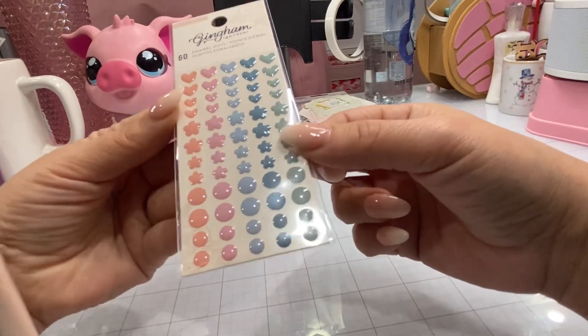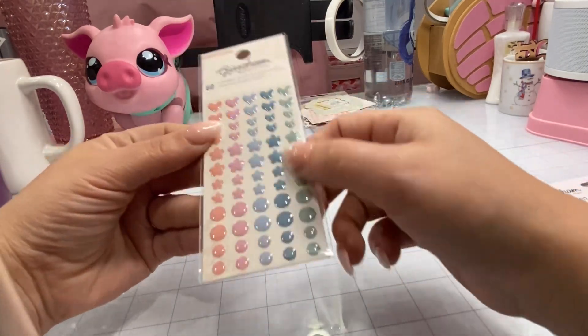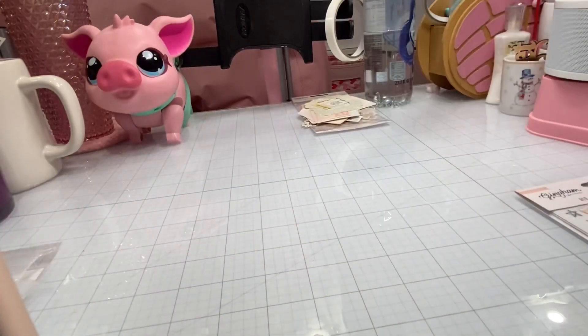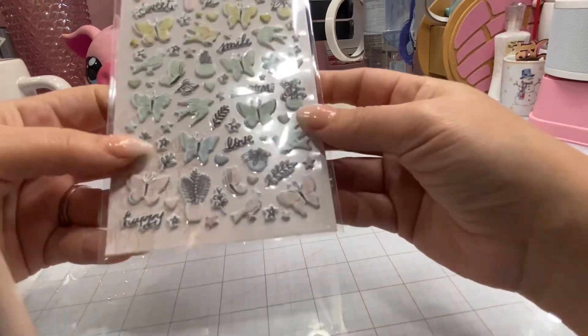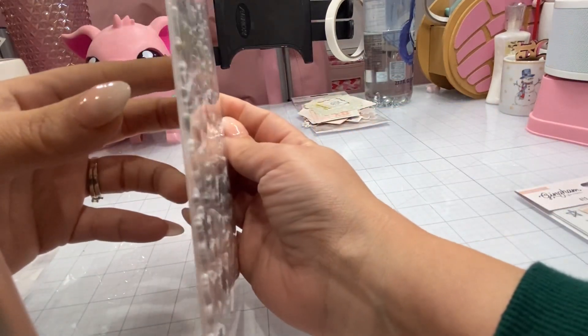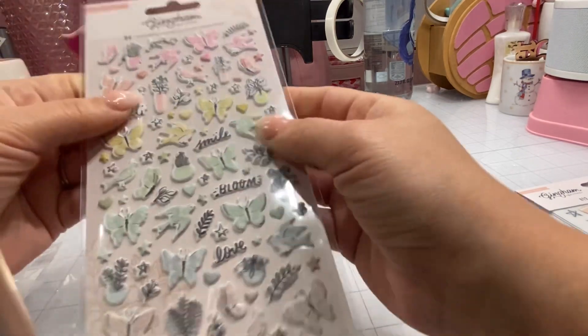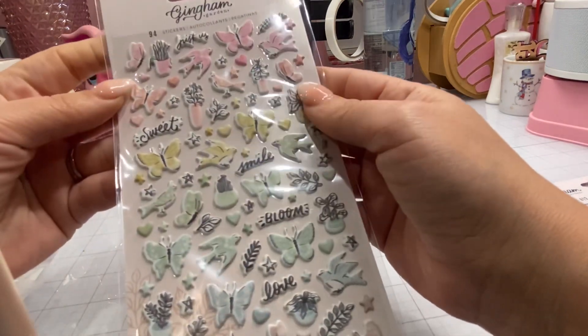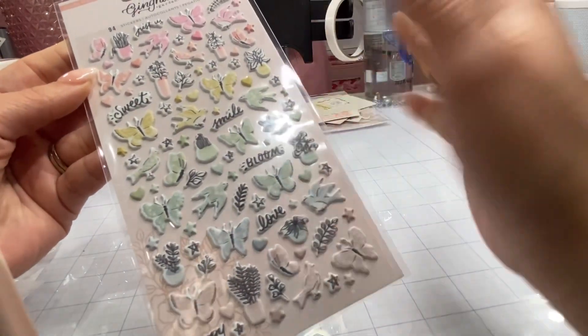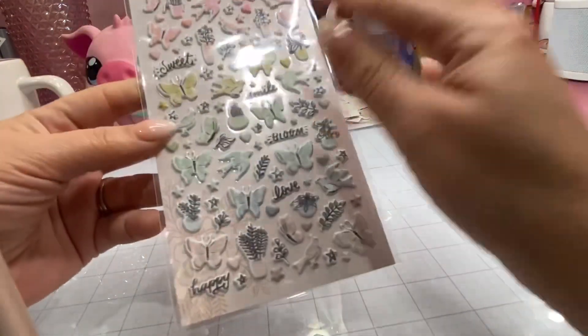These are the enamel dots — really cute and simple, and they match the collection beautifully. These are the puffy stickers — very cute, still very dimensional. I really like these. I need like three packs of these, because you can put them with any collection, not just this one.